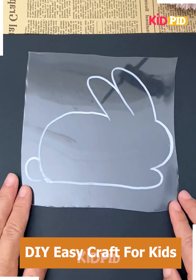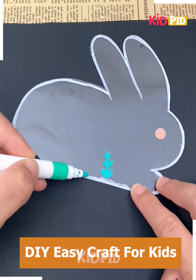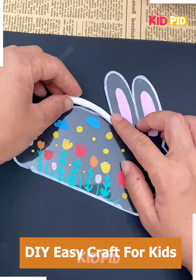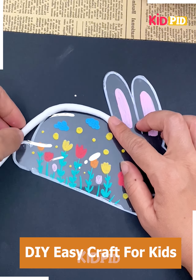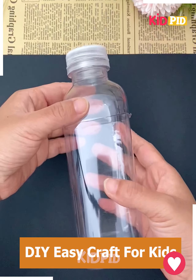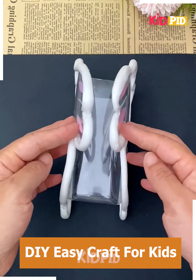Look at this bunny with fairy lights inside it, let's make it. Cut the shape of a bunny on a transparent sheet of paper. Draw flowers on it and cover the outline using white clay. Make two such bunnies, cut a plastic bottle, cover the ends like this, and look it is ready.